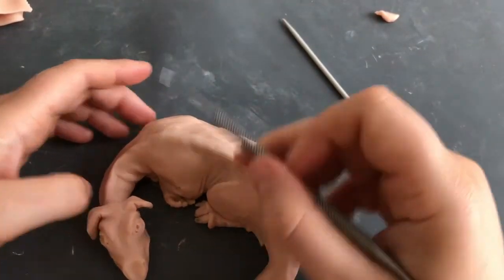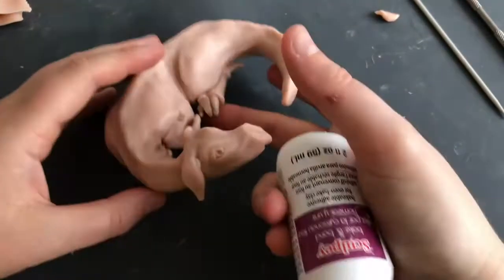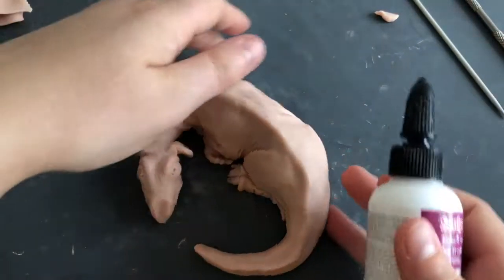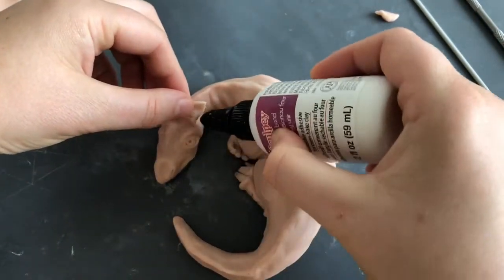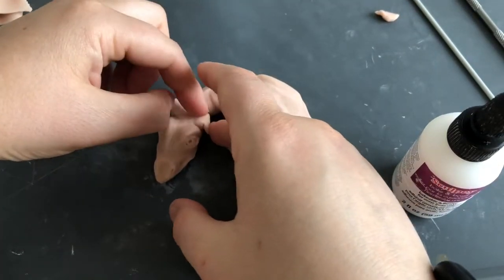I'm a bit worried that his ears are going to snap off or not bond properly to the head. So just to make sure they don't come off, I'm going to use a little bit of clay glue — or in this case, Sculpey branded Bake and Bond.